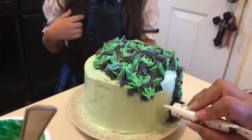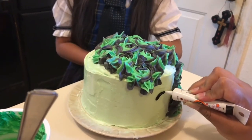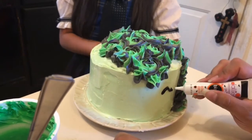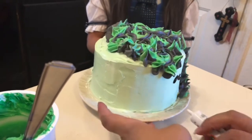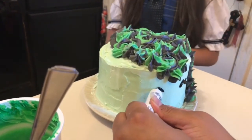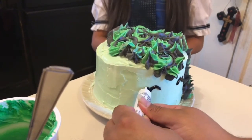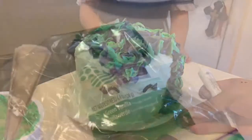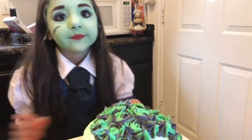Now we're gonna put the eyes on - almost messed up but it came out pretty cute. There we go, cute little eye. And then let's do it on this side - there we go, cute little eyes. Now I'm gonna make the horn and the ears.